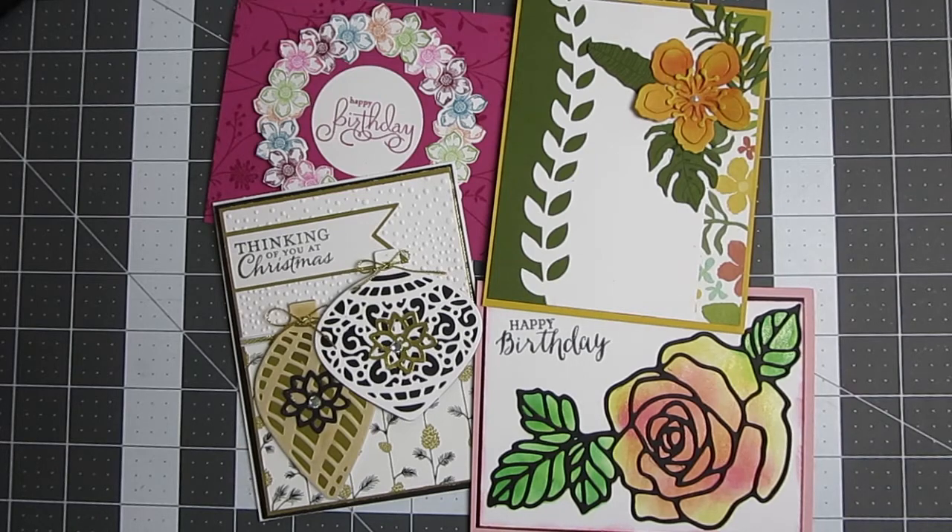Hey everyone, it's Jill and Michael from Notefolds and we've got our March Stampin' Up Workshop. Holy moly, I can't believe it's March already. And we just marched through some cards this past weekend.